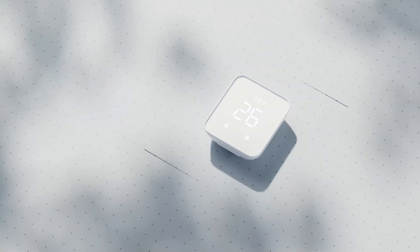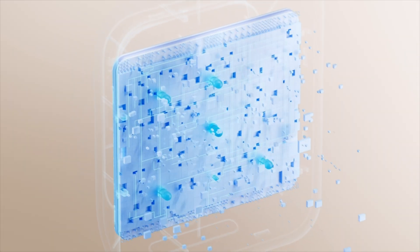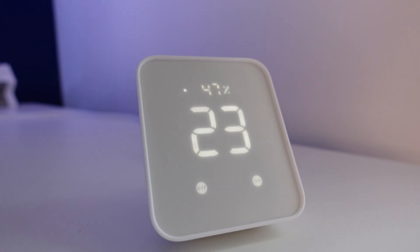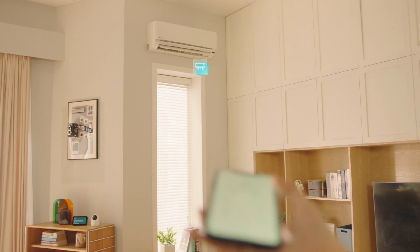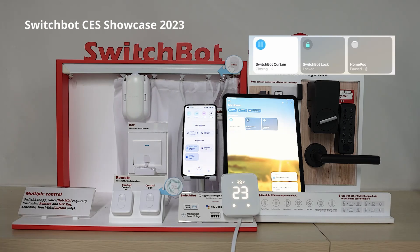SwitchBot have just released their brand new smart home hub and it features some major improvements over its predecessor. The most obvious new improvements are the new LED screen and the new capacitive buttons on the front. In addition to this new design, the hub also features Bluetooth, Wi-Fi, infrared, and a handful of sensors such as a temperature sensor, a humidity sensor, and also a lux sensor. The hub also supports Matter, but we'll get back to this a little later on.